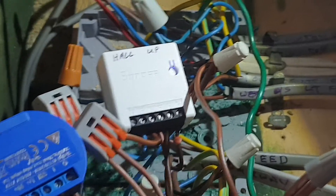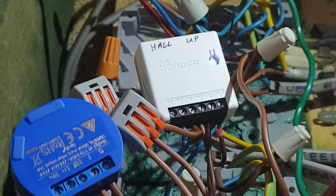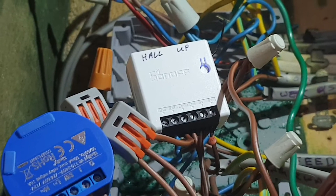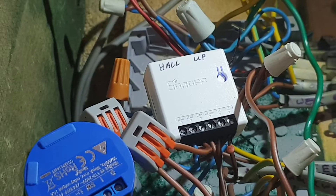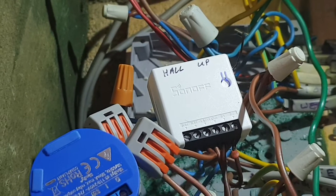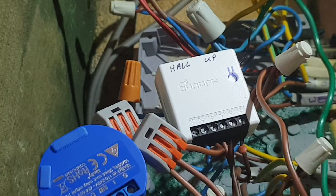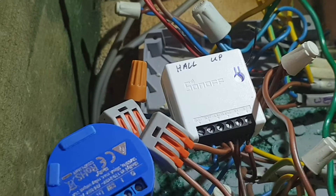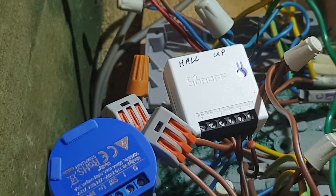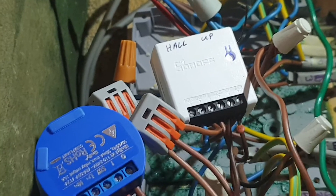The Sonoff Mini — fun little toy, but unfortunately there is a bit of a problem. If you've got long cabling or too many switches, you tend to get voltage drop because it's only using three volts running through your circuit. And it causes the lights to flash — your lights start strobing whenever you use a wall switch to turn them on, which isn't a lot of good.